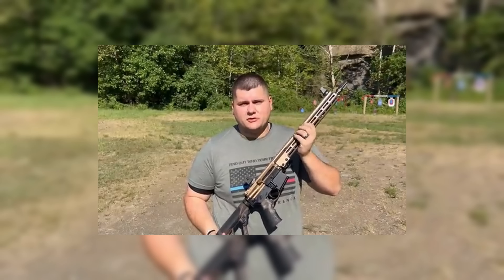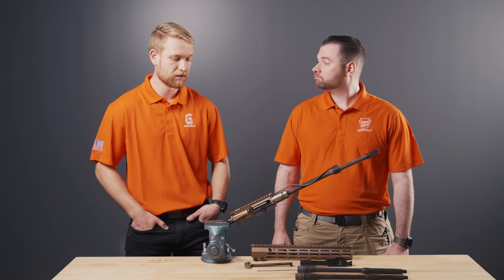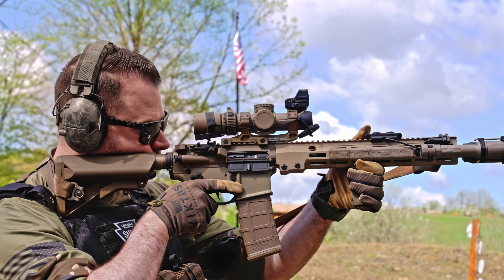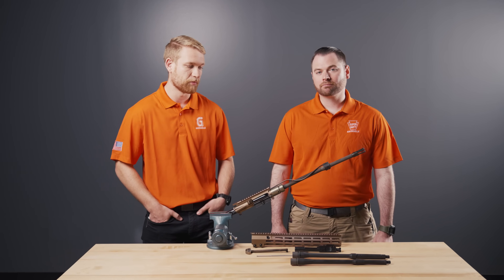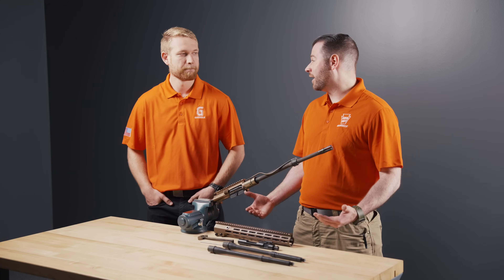I'm here with Dean, one of our lead engineers — he's also an avid shooter — and Dean's going to help us dig through this and figure out what happened and why. This test is obviously some entertainment and some science. The AR-15 platform isn't made to be a light machine gun, so this is a little bit above and beyond what you should ask it to do, but at Gazio we design things to go above and beyond what the average user might experience. We just want to run through this upper, show you how it failed and why we think it did so well.